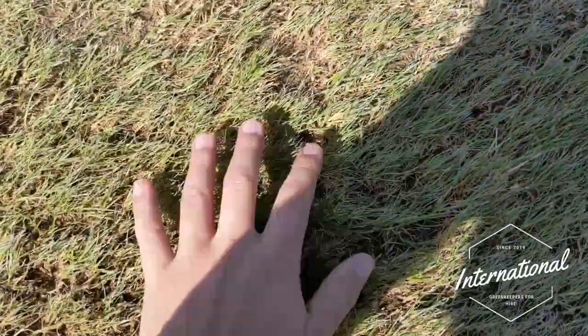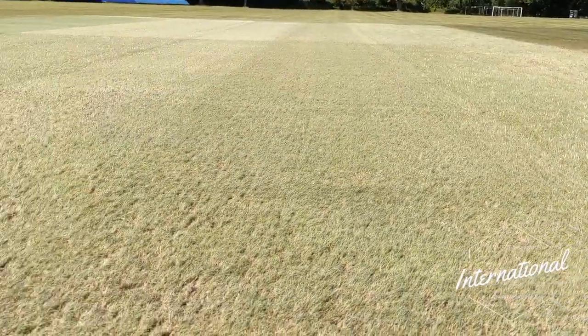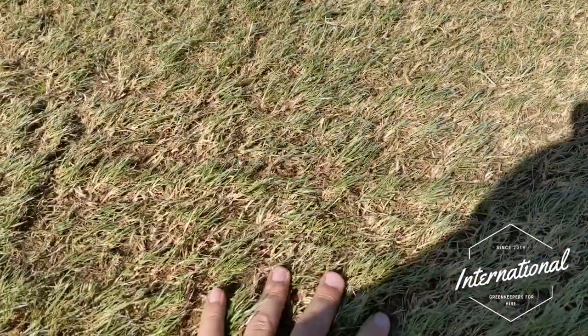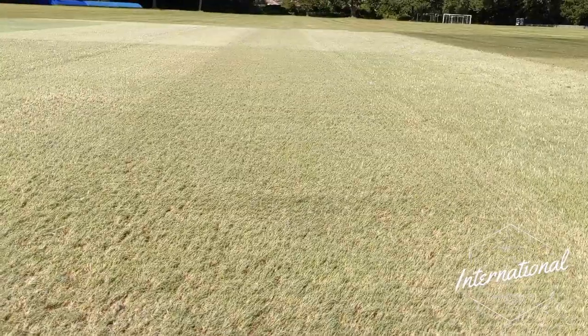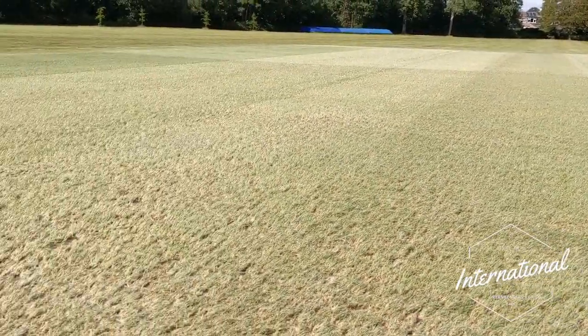You can see we've thinned the wicket out quite nicely now — we just have the odd strand of grass, which is brilliant, it's exactly what we wanted. We've got a lot of the thatch out of the soil and now we'll give this a really short, close mow right back down to the crown of the grass. Then we'll give it a top dress, a seed, and she's ready to go — we'll just water it and nurture it through the winter.